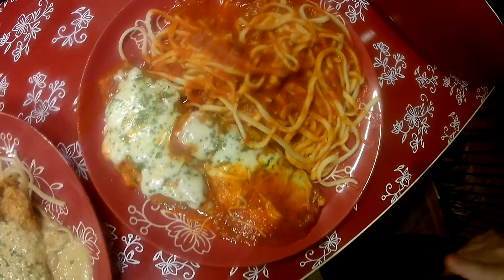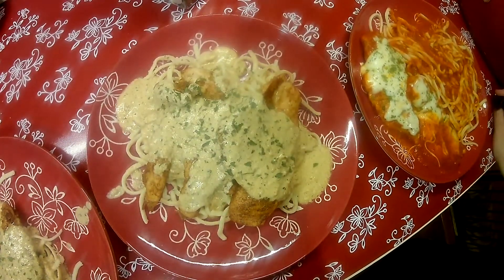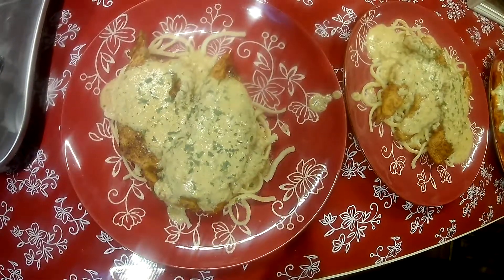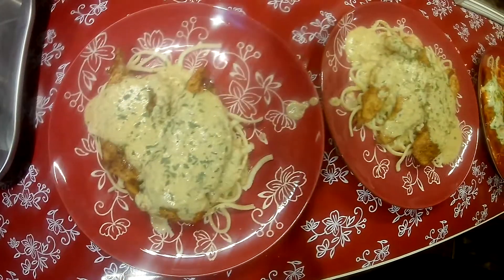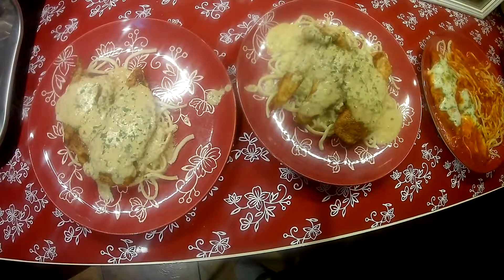I have everything plated. This is plain pasta with red sauce and the chicken I made for the lemon chicken, I just put a little mozzarella and some parsley flakes on. And this is the garlic lemon sauce with Parmesan and a little parsley served over fresh pasta made in the Phillips Pasta Maker with some chicken cutlets. I hope you liked the video — give me a thumbs up, subscribe if you haven't already, and I'll leave complete directions in the description box.